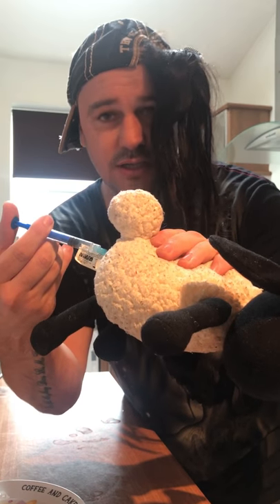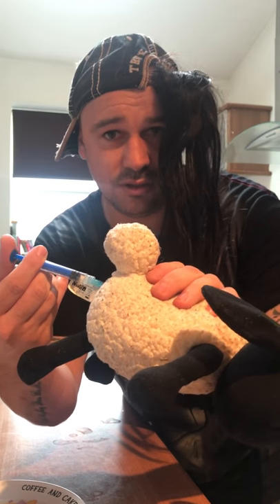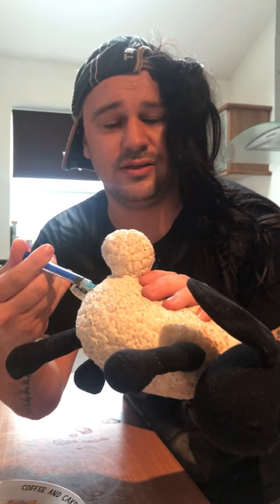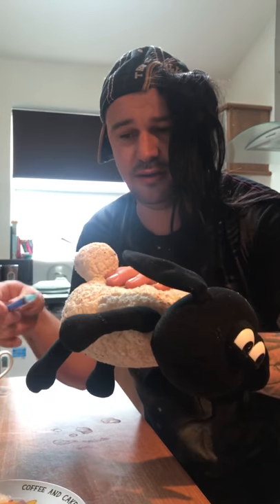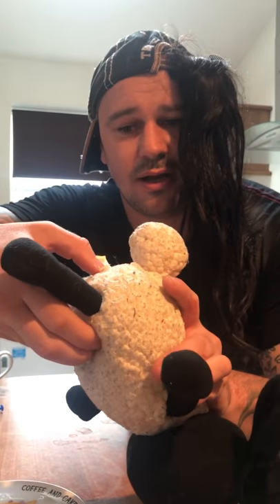Then very slowly — don't forget people — very, very, very slowly. Put down very gently, hold the dog up, and make sure you put your thumb in the rectum.